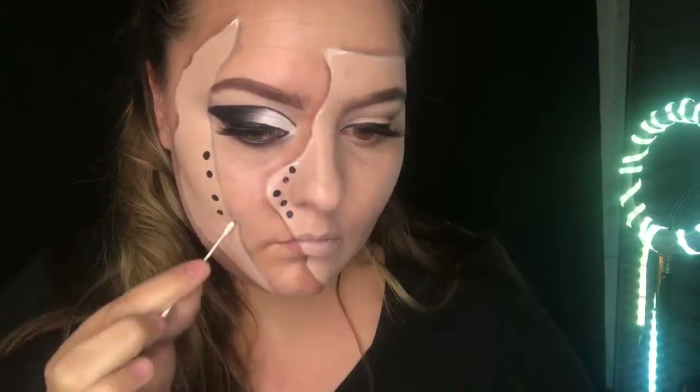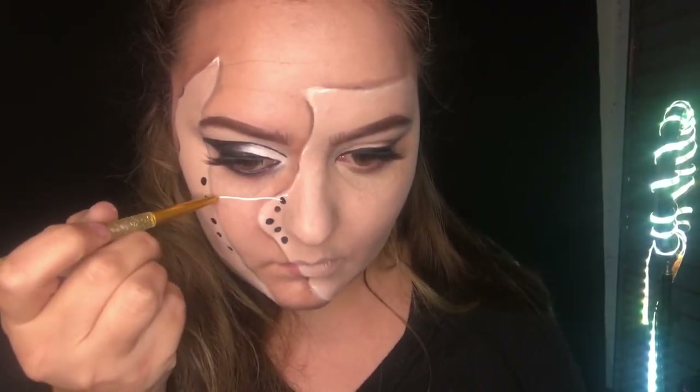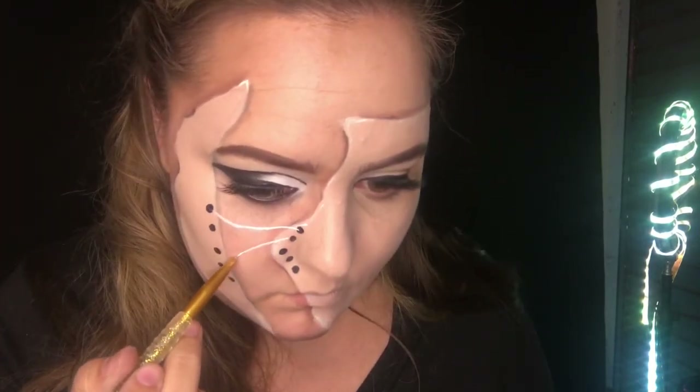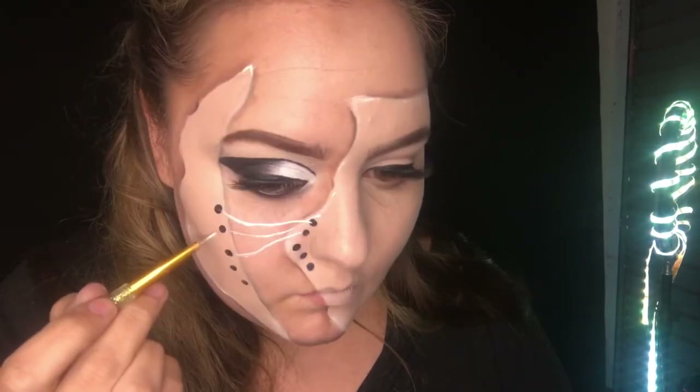Going back in with the grease paint, we're now going to be creating shoelaces. You'll see different ways I've done it — upside down, inside out, a whole bunch of different ways. This is where you want to be creative, have fun, and play around with how you want those shoelaces to lay.